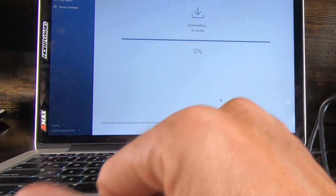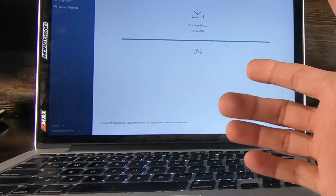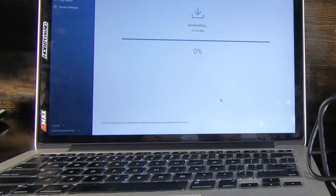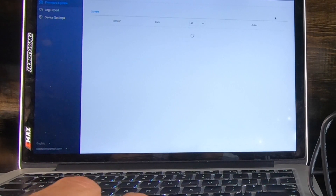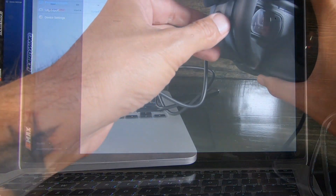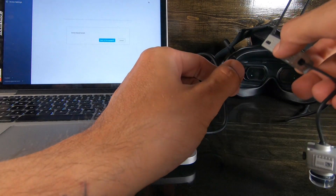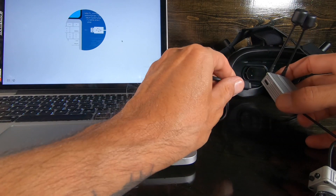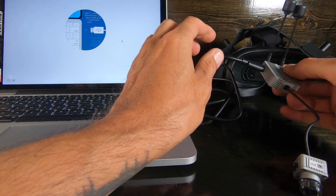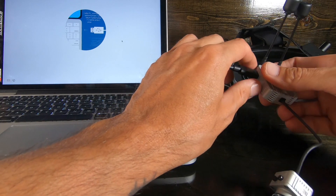Activation success! Push the little confirm button and wait. Now I'm going to unplug the USB-C from the goggles and go over to the air unit to plug it in. The air unit needs power too.